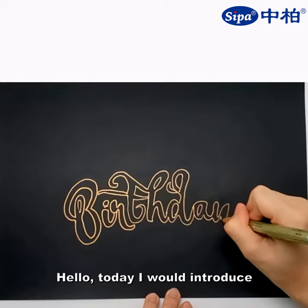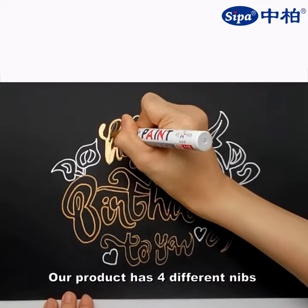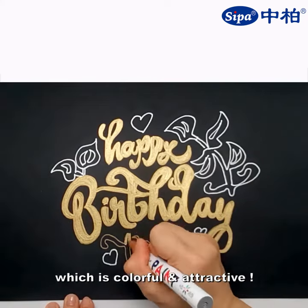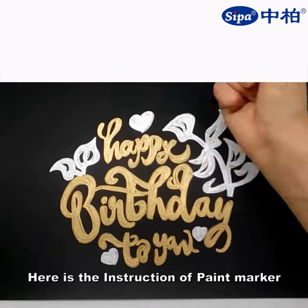Hello, today I would introduce our paint markers to you. Our product has four different nibs for your choice. It is made by imported ink. There are 14 existing colors, which are colorful and attractive.